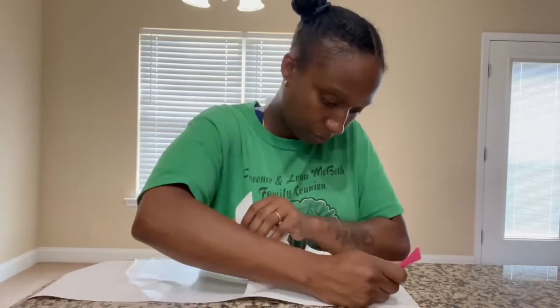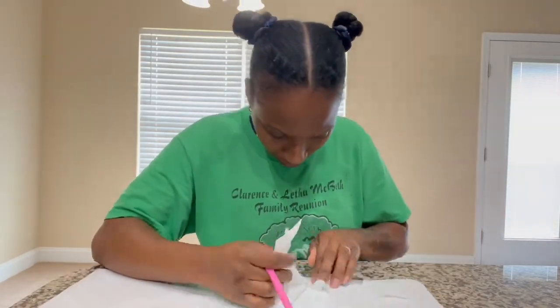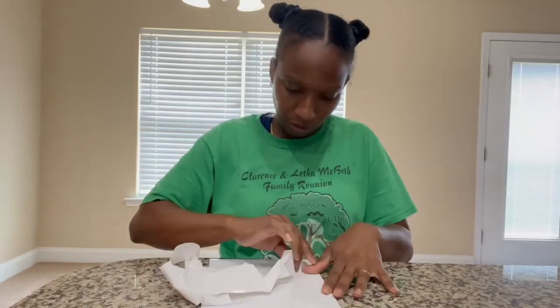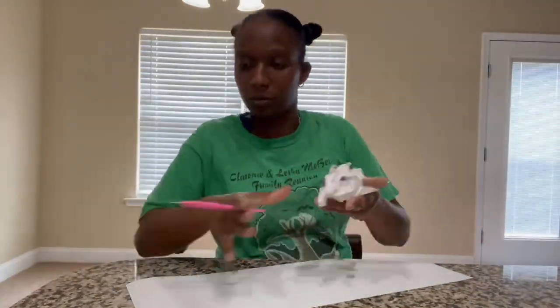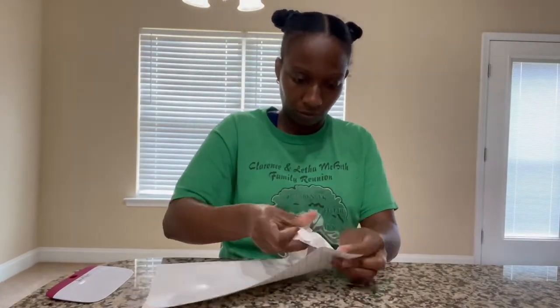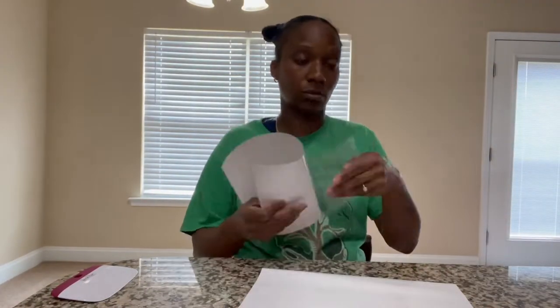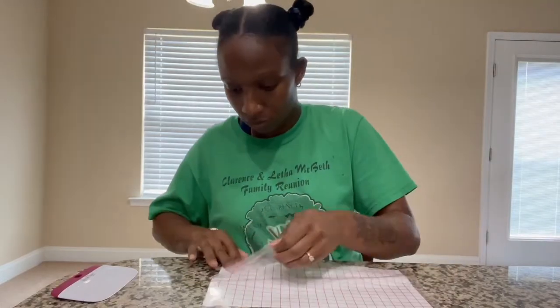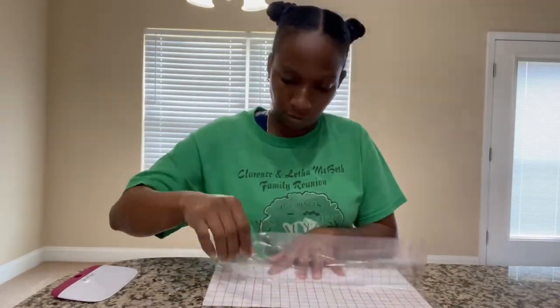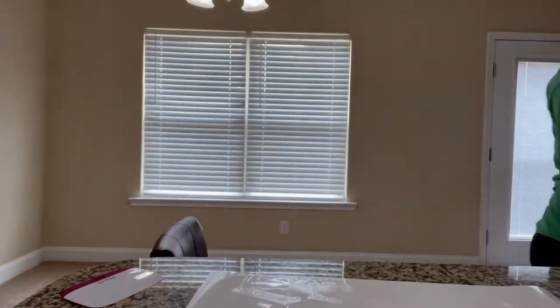Make sure you cut and weed out your images. When weeding, weed around your letters — do not accidentally weed out the letters themselves. Weed out everything around your letters. Once both cuts are weeded, go in with transfer tape and add it on top of your letters so you can transfer them onto your sign. Flip your image over and peel from the back side — don't make the mistake of peeling from the front. Do this for both cuts the same way.